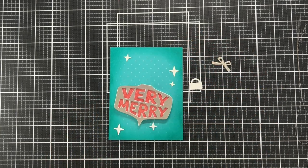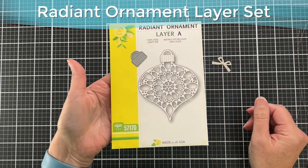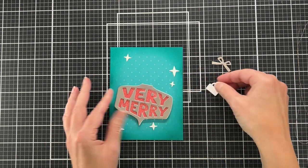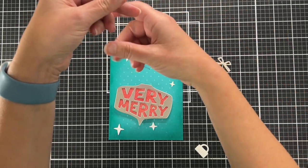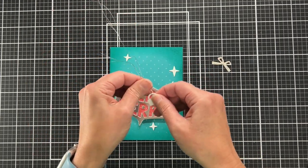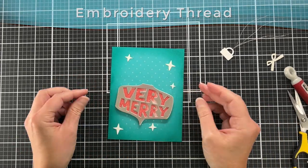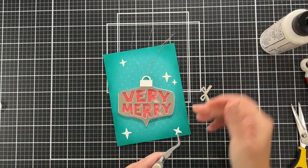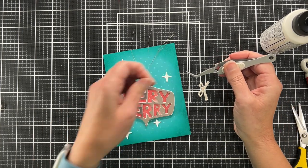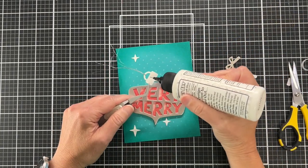I've cut out an ornament topper using the Radiant Ornament Layer set from Birch Press Design — this is my go-to set for ornament toppers and one of my favorite ornament dies ever. Before attaching it, I'm adding some silver embossing thread. Now I'm gluing the ornament to the card base, and I have some extra stars from all those white ornament layers I had cut — I'm gluing them onto the panel.